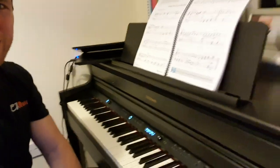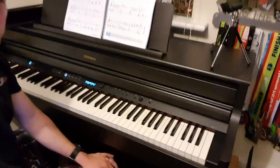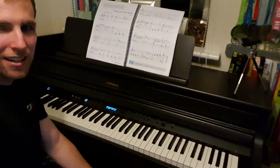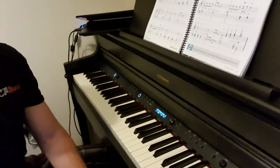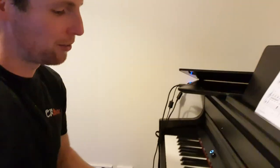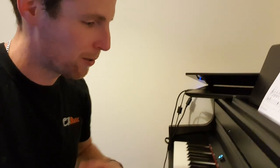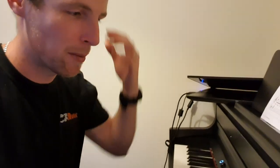Look at my new piano. We have a Roland HP704 — it's lovely, it's like a proper piece of furniture now. It has lots of connectivity which my other one didn't, and so many different sounds. It's a much richer, much deeper sound — you probably can't hear it on this. I'm keeping my Korg B1 because it's really portable.